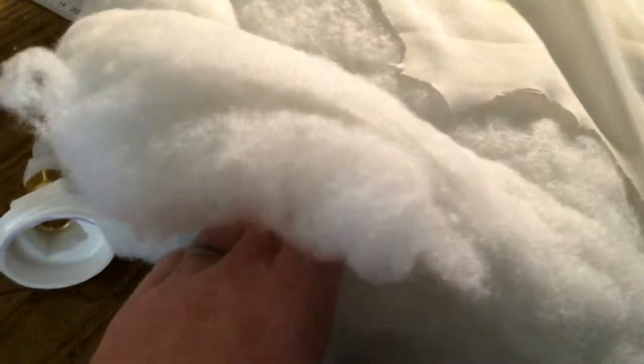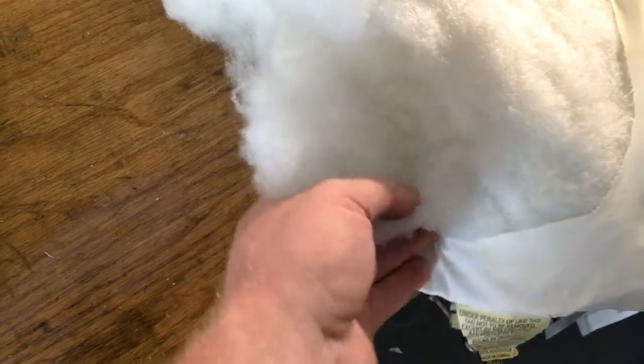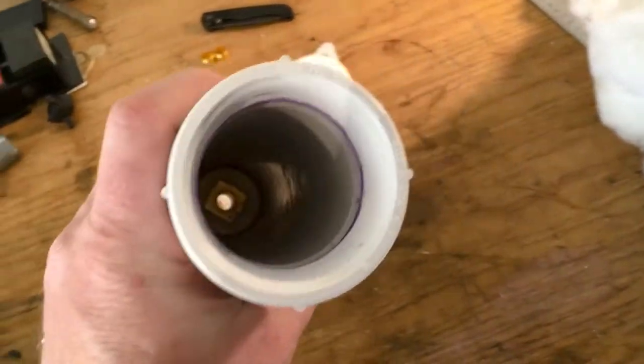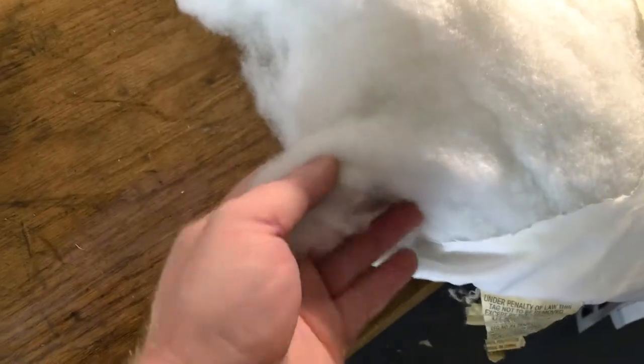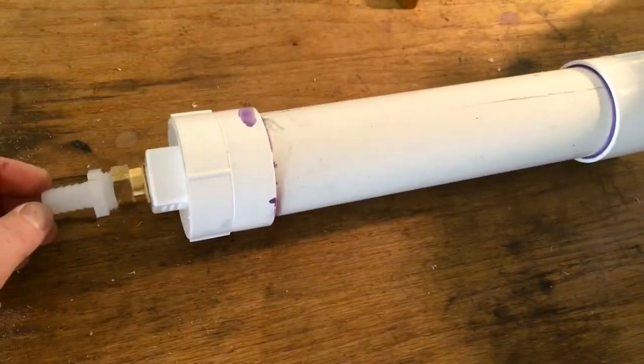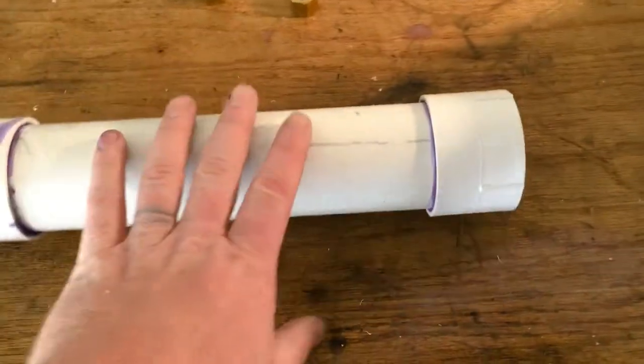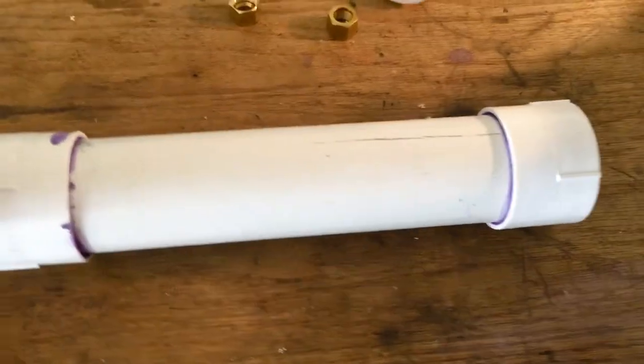For the filter media, I'm using this fiber stuff from an old pillow I don't use anymore. I know for a fact this works well because I've used a little bit on my other filter. This will really catch all those pieces of uneaten food and the little floaties you can see with the human eye. I'm going to jam this whole thing full of it. I'll probably tape off the ends and spray paint it black — that's what I did with my other one and it looks pretty good.